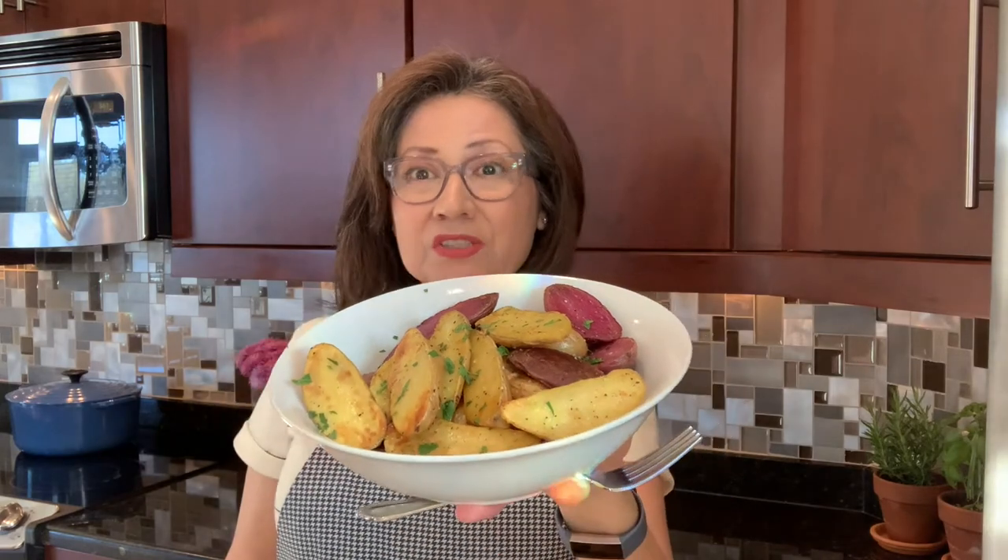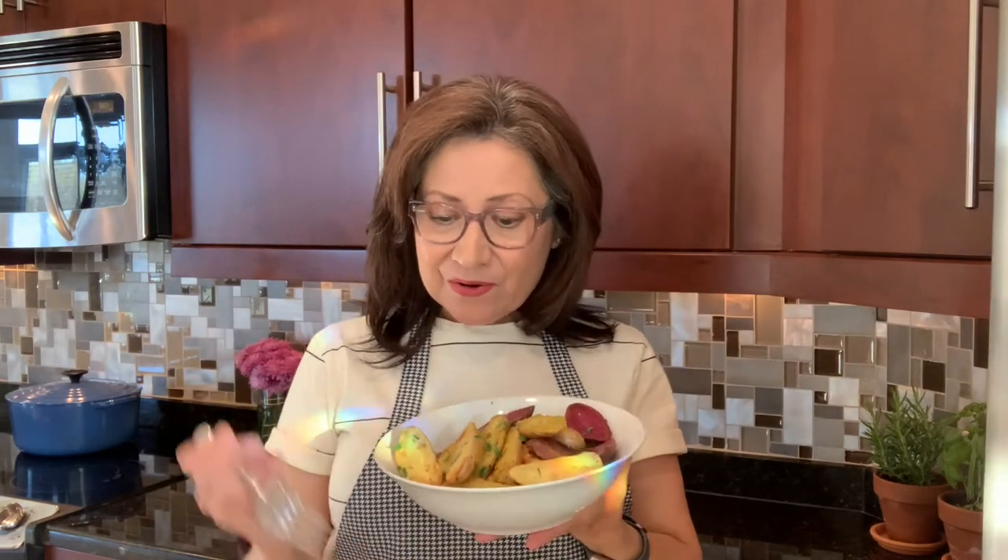My potatoes are all done and I plated them — just sprinkled a little bit of salt and pepper and chopped up some fresh parsley. Now my favorite part is test time. Oh! So delicious. So delicious and so easy to make.